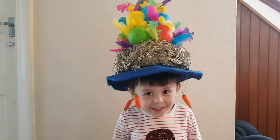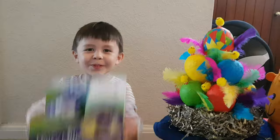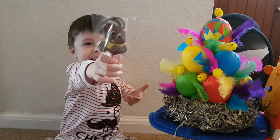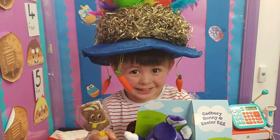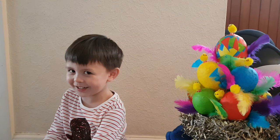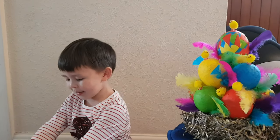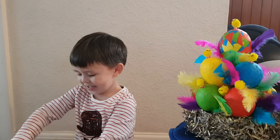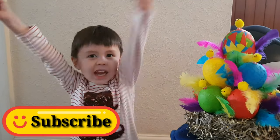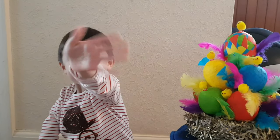Hello everyone, the Easter parade is finished — guess what? I won! I won the best Easter bonnet in the world, guys! So you should make your own Easter bonnet like mine. My mummy helped me make mine. Please don't forget to subscribe for more Ben videos. Bye, see you next time!